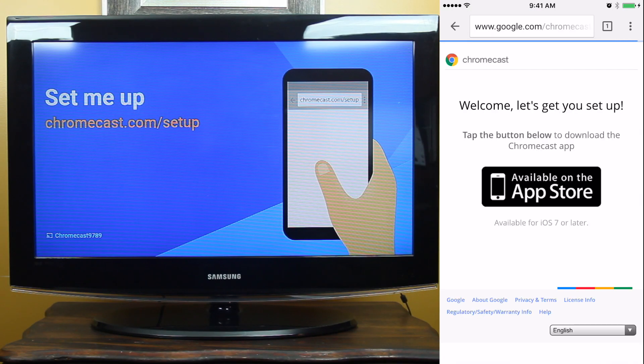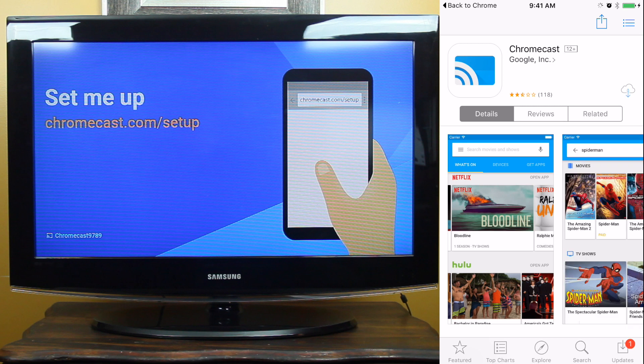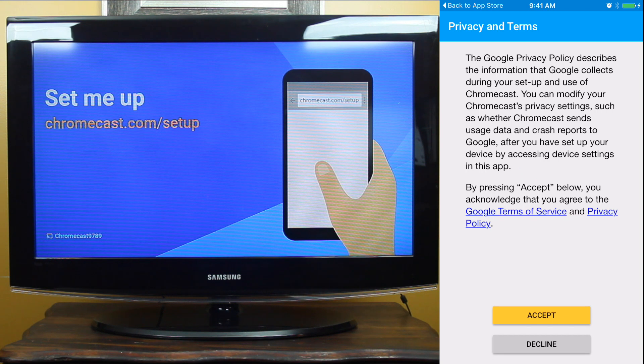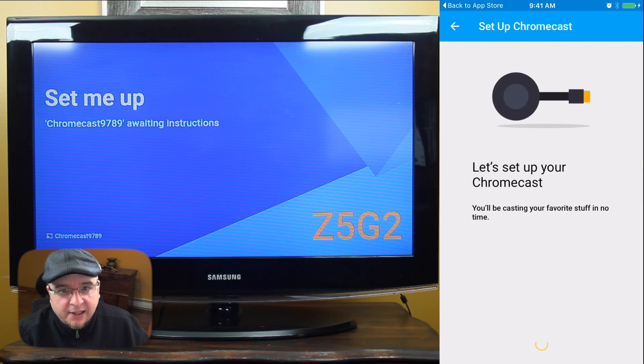Now that we have the Chromecast installed, we need to get the Chromecast application. I'm going to do this using an iPhone, but you can also use iPads or Android smartphones and tablets. I'm going to go to the Apple App Store, search Chromecast, and install the application. You can do this on the Google Play Store as well if you have an Android device. Once we configure the Chromecast it's going to reboot itself and very likely go out to the internet and do some software upgrades. Be patient and just follow the instructions on your screen.